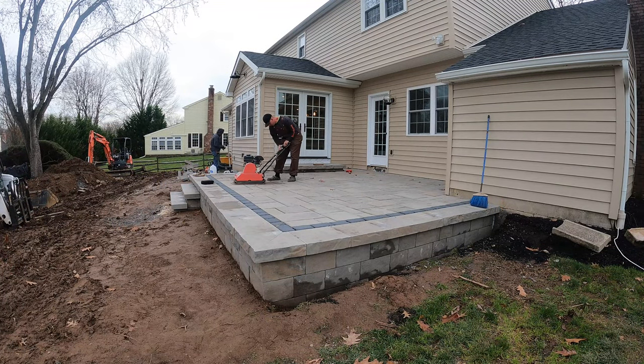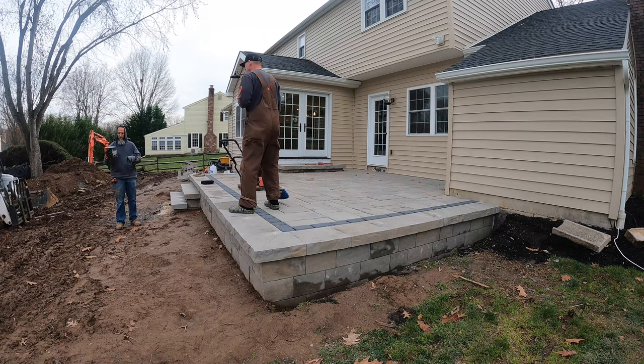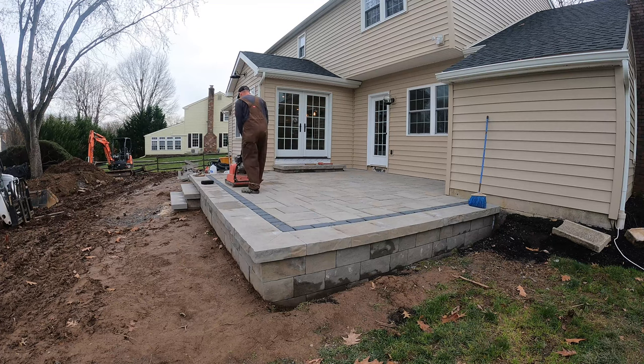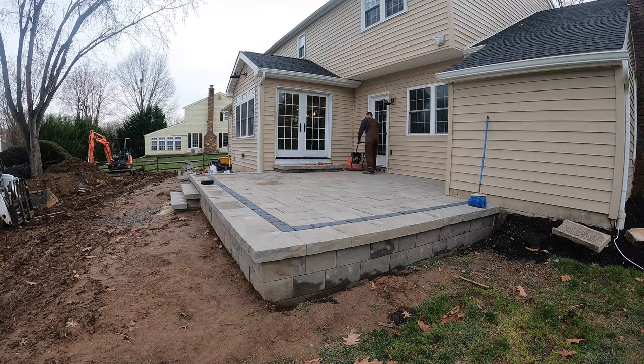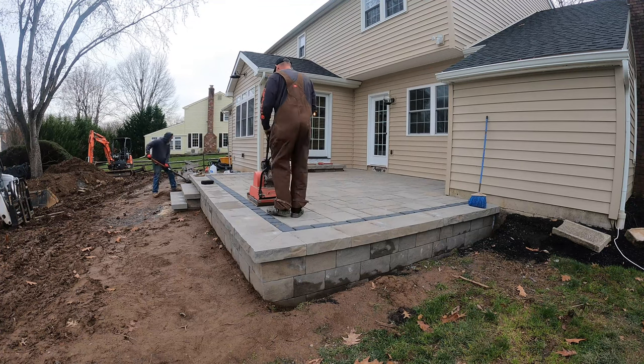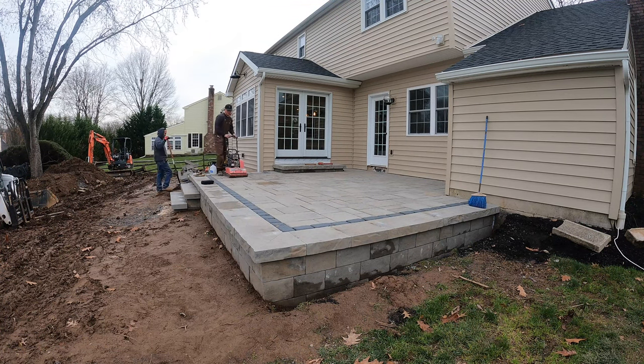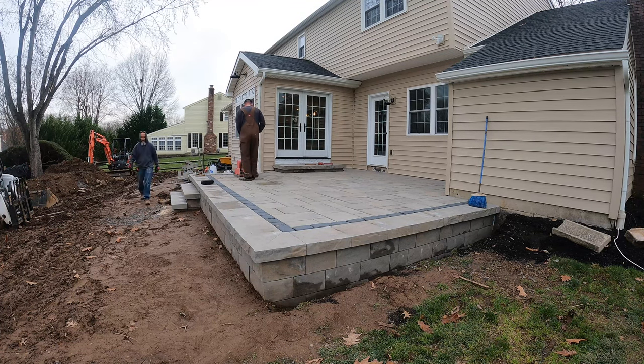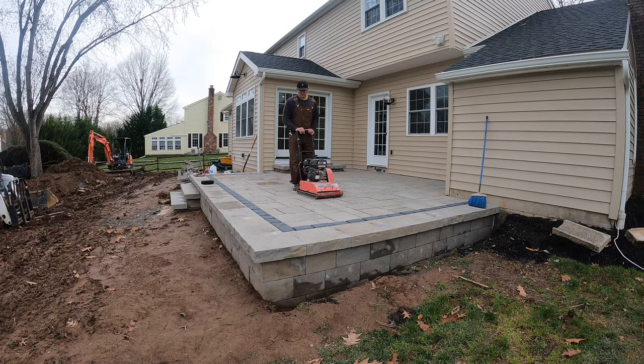So now I'm running my compactor over the pavers to get them compacted. If you notice I'm wearing Crocs — that's because my boots were real muddy, so I brought the Crocs with me because I didn't want to muck up the patio. I'm not running the compactor along the outside border near the cap because I didn't want to risk chipping any of the caps. So I'm just running it on the pavers and then I'm going to go back around with the mallet and a piece of wood and just tamp them down a little bit by hand.